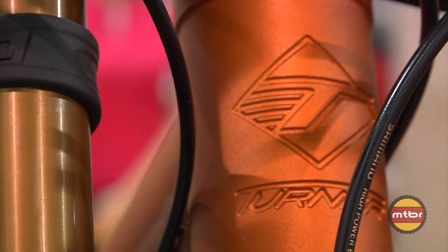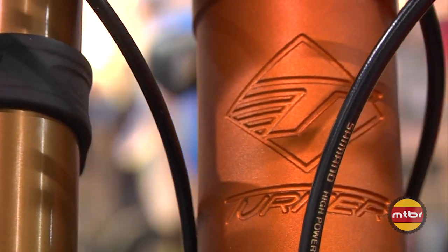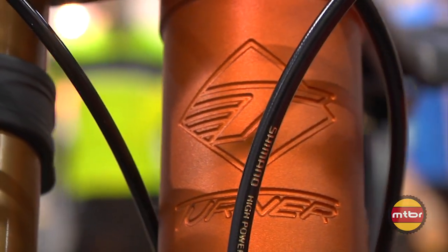63-degree head angle — it was advanced. I notice now that some of the other so-called downhill producers are moving their geometry closer to this one, lowering their bottom brackets and shortening up the head tubes. That's what it should have been. We were there, and the thing is still ripping.